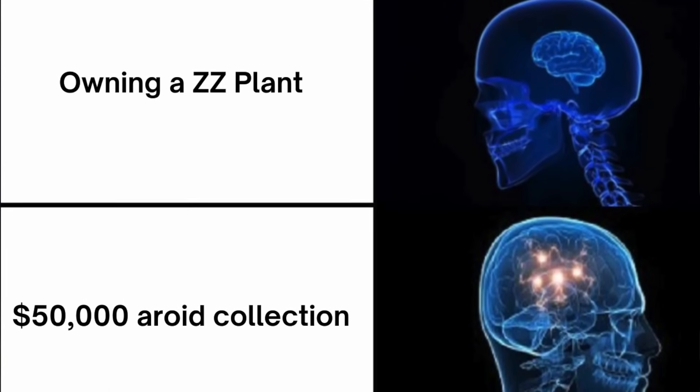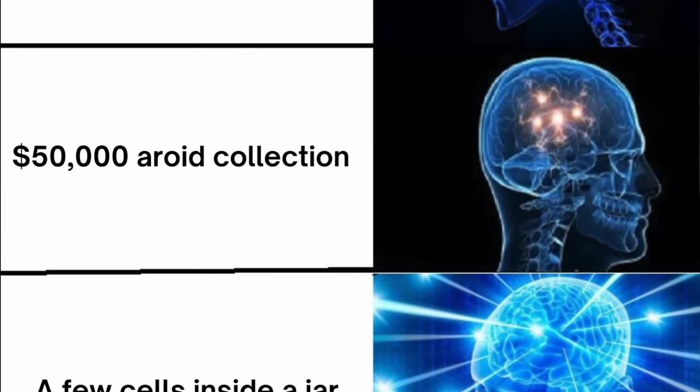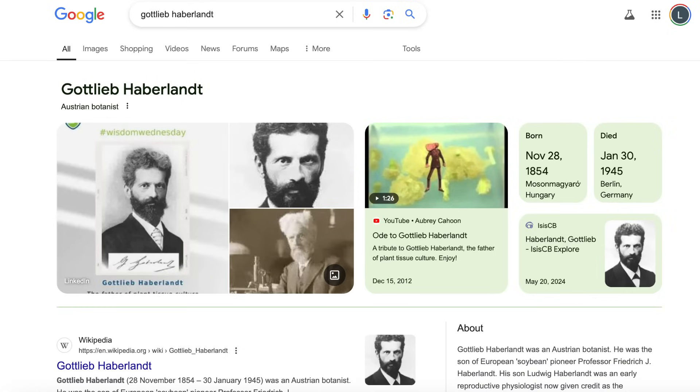I have a very modest cacti and succulent collection at home — they used to be one of my favorite plants ever, but now I have very few. Plants and Jars has sort of transcended the need for plants; my entire universe exists inside a tissue culture jar. So I decided to make my way to Home Depot to purchase some cacti and succulents to sacrifice to the ghost of Gotlieb Haberlandt, the father of plant tissue culture.